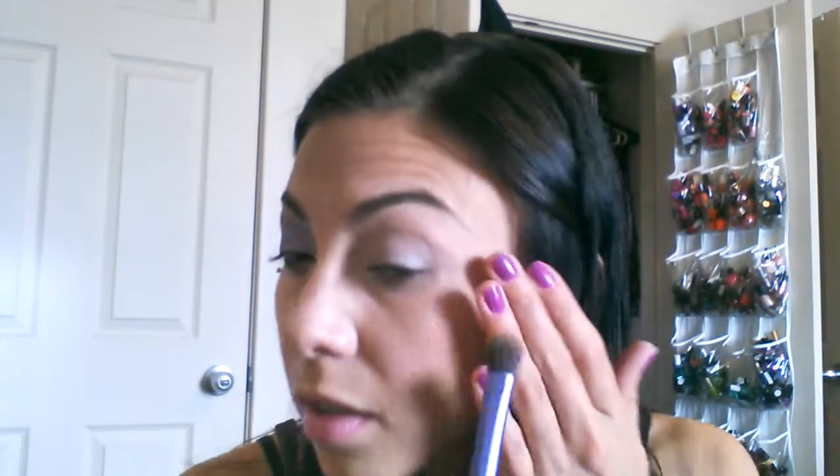Then I'm going to take the Naked palette — the first one — and go in with a Real Techniques domed eyeshadow brush. I'm going to go into the color Buck and put that all over the crease, going a little bit under and above the crease just to give it a blown-out look. Just like that.